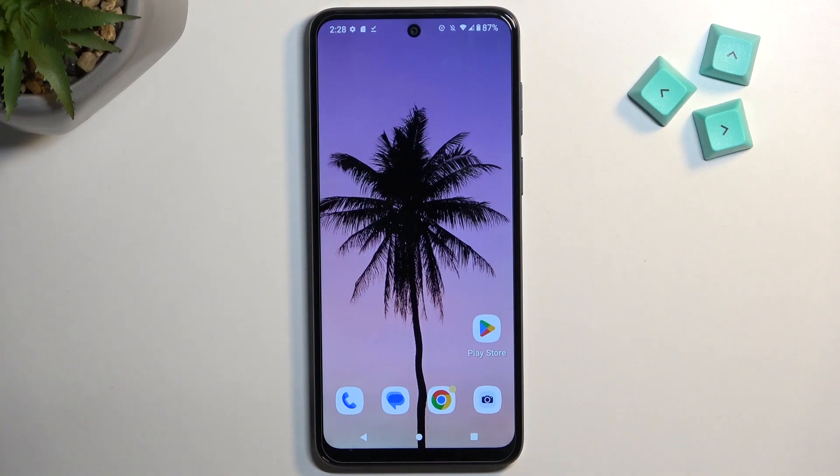Welcome. This is a Motorola Moto G13 and today I will show you how you can copy your contacts from the SIM card to the device.